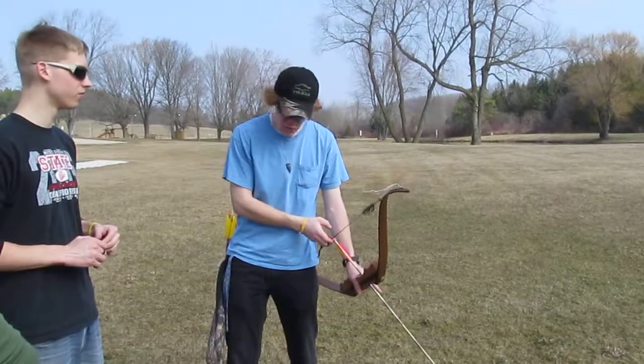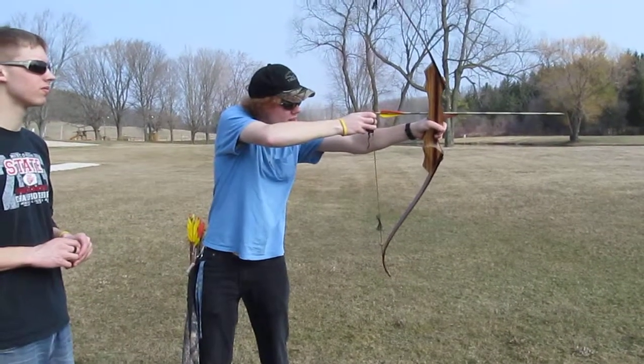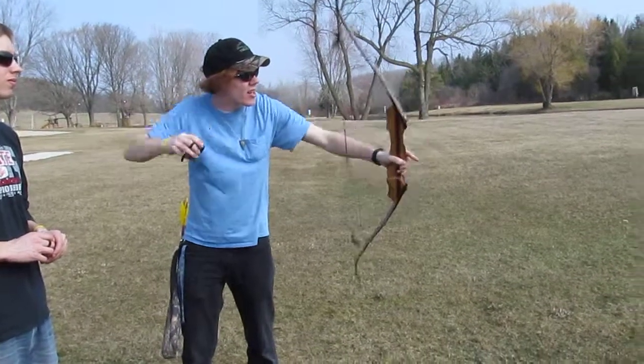The same thing — you just do the same thing every time: point where you want it to hit, hold the tip of the arrow up, draw back, hit your anchor, and let it go.